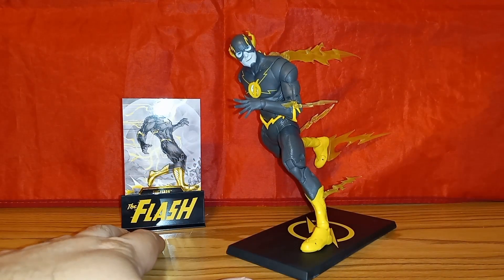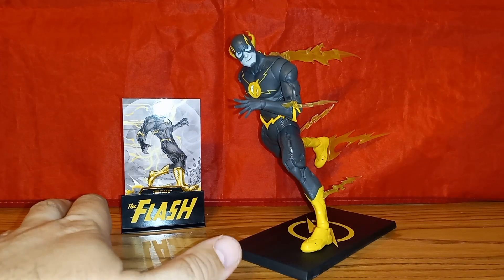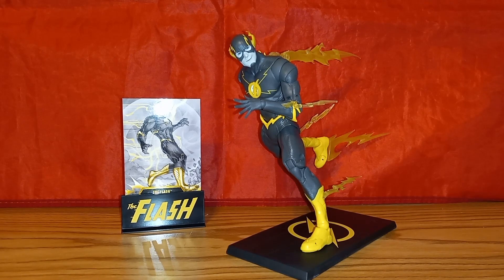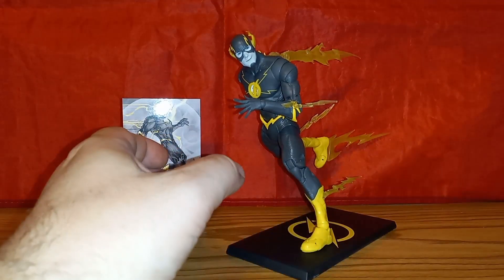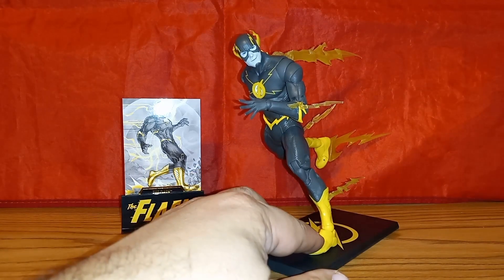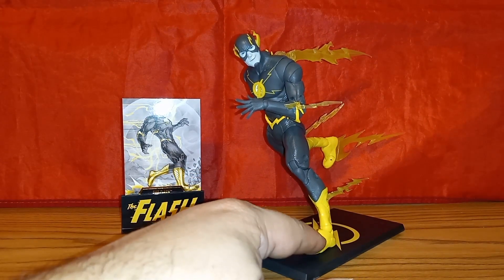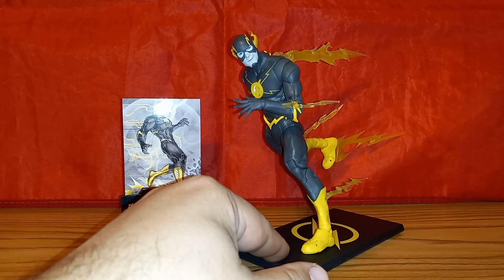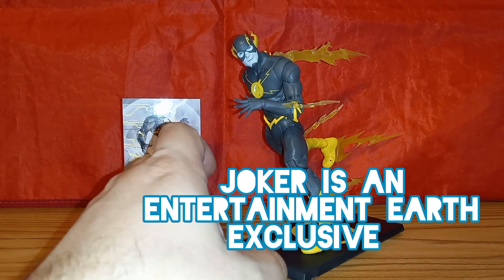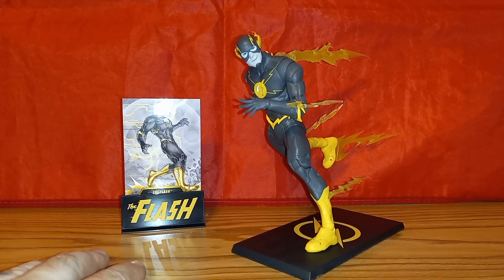Today I just happened to look back and they have them in stock again, which I think is funny, because if it sold out at 3,000 pieces you'd think that would be it. I find that strange. I had thought about canceling my pre-order since this wasn't super high on my want list, but it looked cool and I like The Flash. Looking back though, I would have skipped him and tried to get the blacklight Joker, but I did miss out on that one.